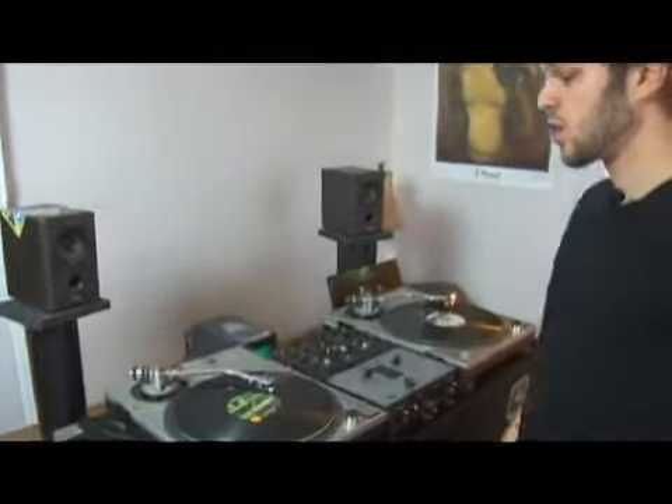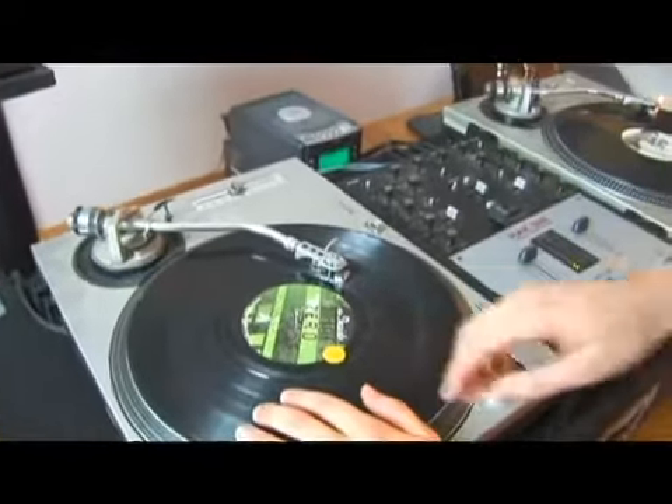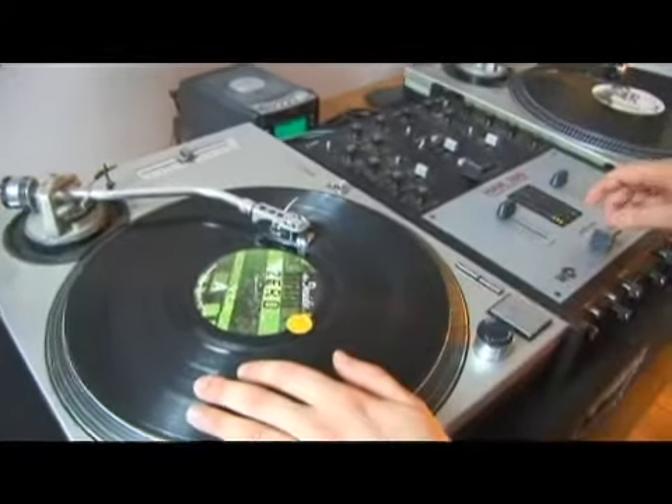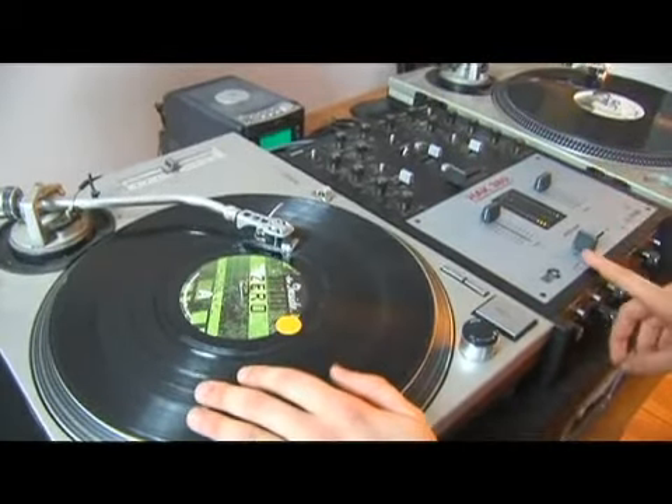Here's your fourth scratch you're going to learn. This is a very invaluable scratch — if you got this scratch perfect and stopped here, it would be very easy to sound like a pro. We're going to be looking at the stab scratch, and the stab scratch is just a baby scratch. It's a fast baby scratch, but the important part lies with the fader movement.